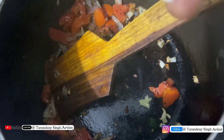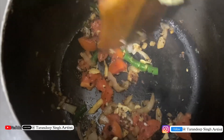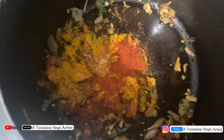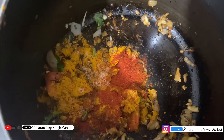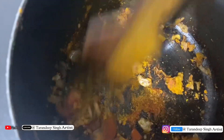Now I will cook the green chilies, ginger, garlic. You can cut the milk like this. I have added some spices, I have added some salt, I have added red chili powder so that we have added some color and a little bit of salt.